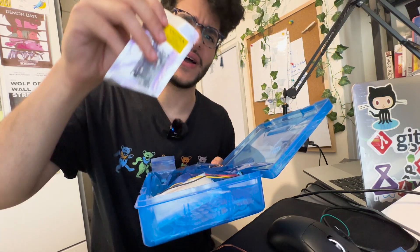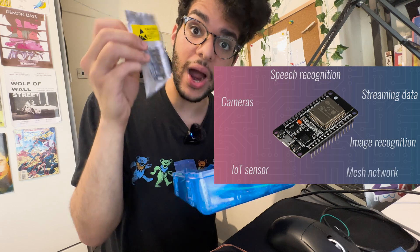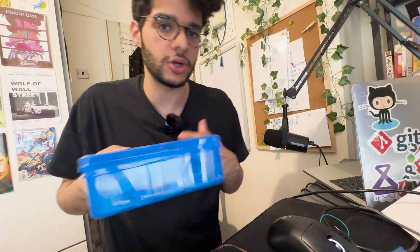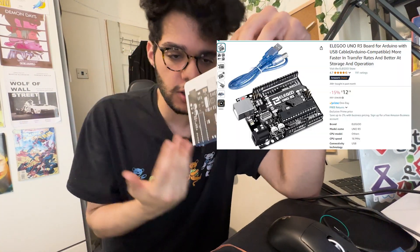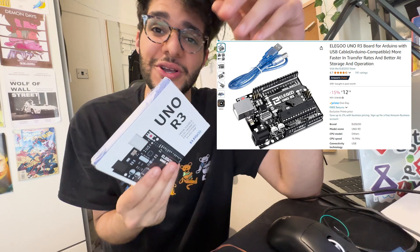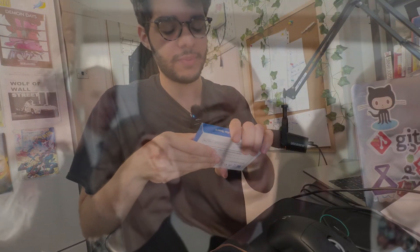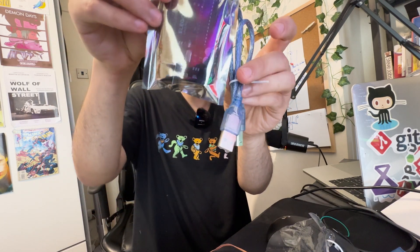I did find an ESP32 board, which is actually cheaper, faster, and has Wi-Fi unlike an Arduino UNO board, but sadly this needs soldering, which I don't have, so I'm going to have to go and buy an Arduino UNO instead. Thankfully I have Amazon Prime, so I bought an Arduino UNO — or this fake clone — for $13, which is mad because these are normally going for like a fiver. This is our little fake Arduino board and also our USB-B that we'll be using alongside it.